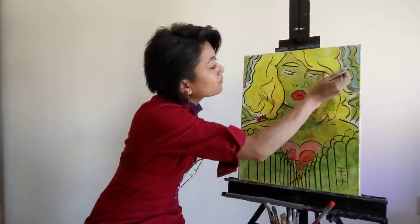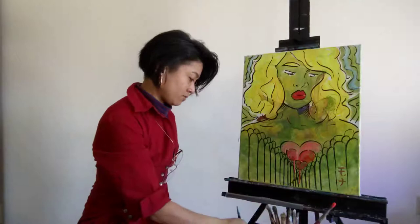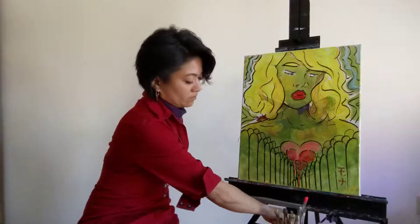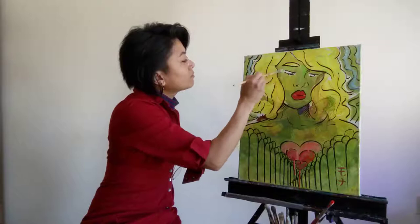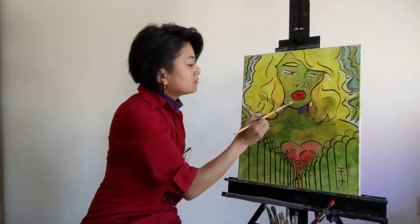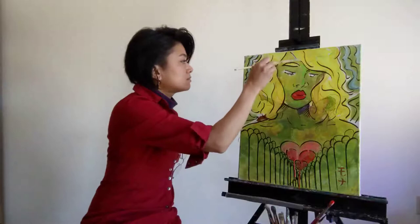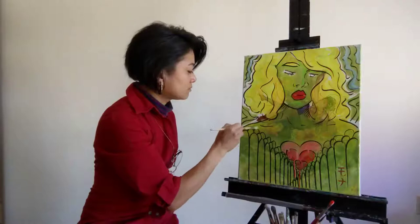Within each application, because I'm working with tempera and also working with acrylic, it's best to separate those brushes because they are of different mediums. I'm just highlighting areas, creating dimension of the figure. Vibrancy.